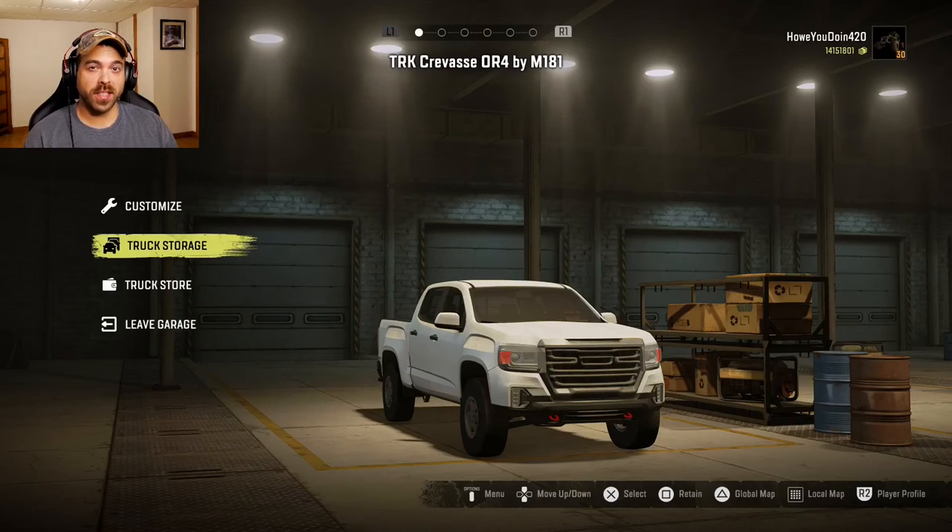The TRK Crevasse OR4 by M181. Max Mike 181 brings us this one and I do believe it's modeled after the GMC Canyon — pretty sure. Put it down below if you know. I think it's the Canyon, I'm not exactly sure. Well, let's see what we can do to it.